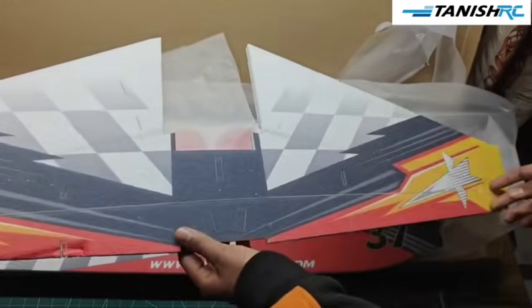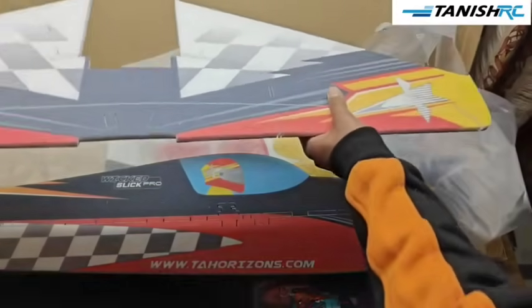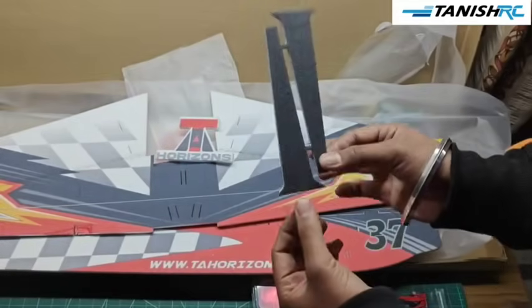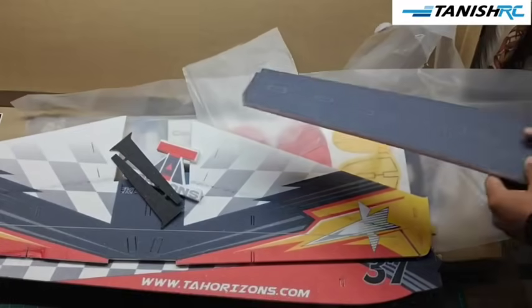This is the wing — this plane has a TV wing design, you can see the design and stuff. This is one sticker from TA Horizons. This is our landing gear, and this is what it looks like.